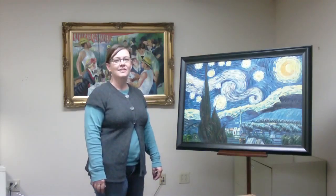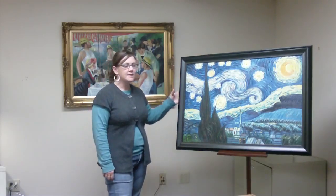Hi Jane, I'm Dawn with Overstock Art. I have three different styles of paintings to present to you today.